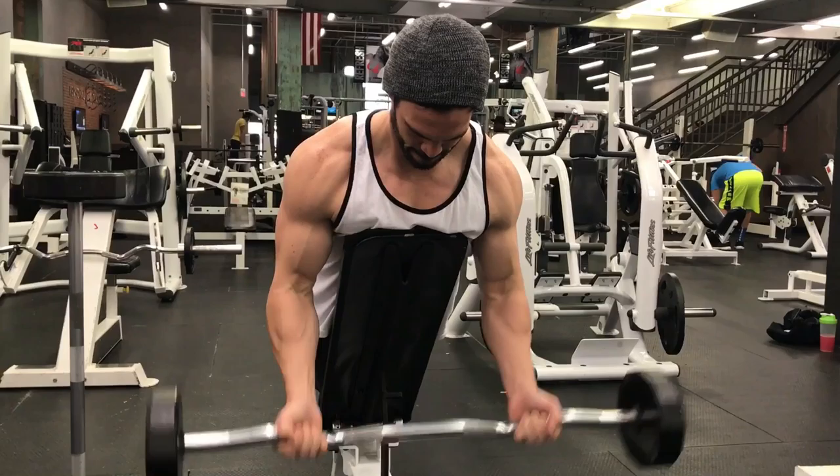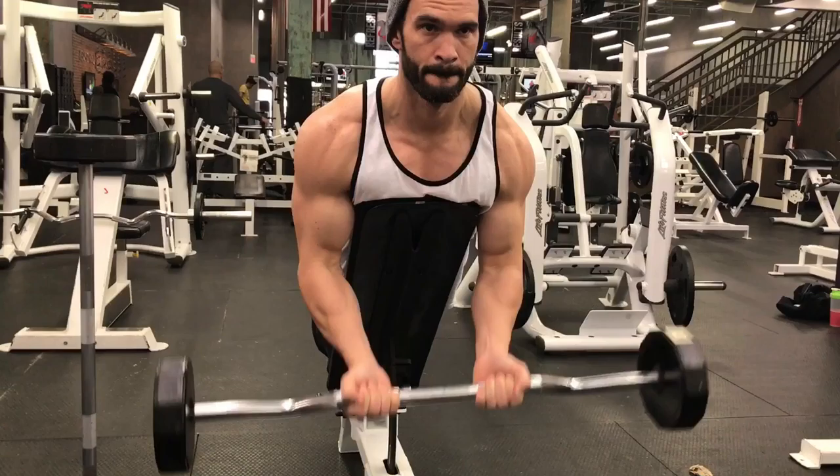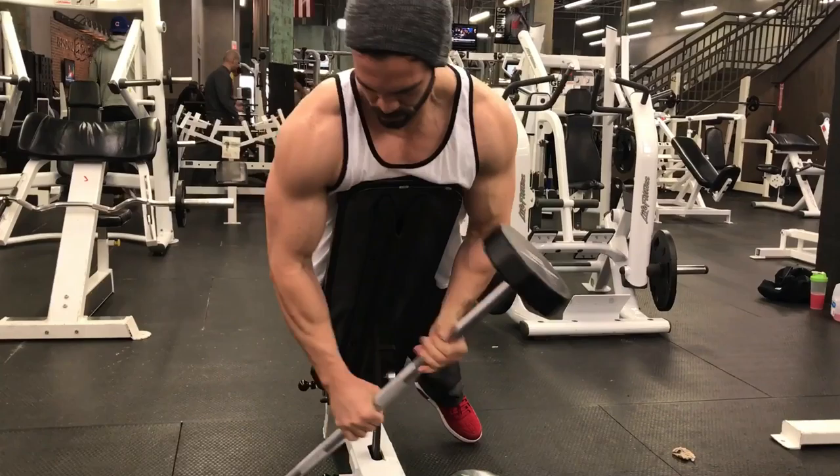Did five sets of that — 20s, 25s, 30s, 35s, and then a drop set, repping them out with the 30s first and then dropping back down. I love doing drop sets — really trying to put as much blood in the muscle as possible.